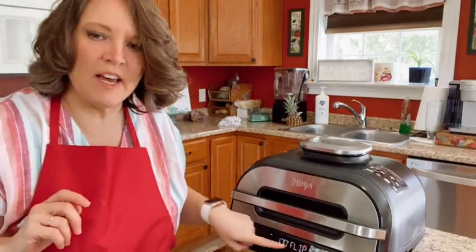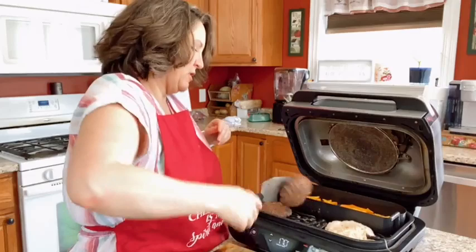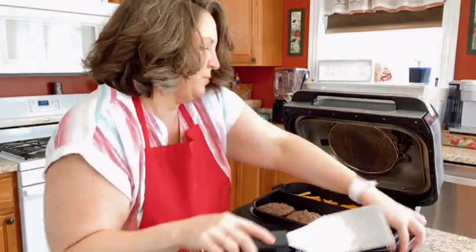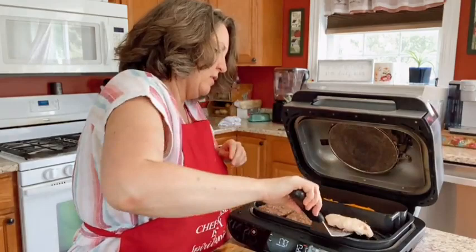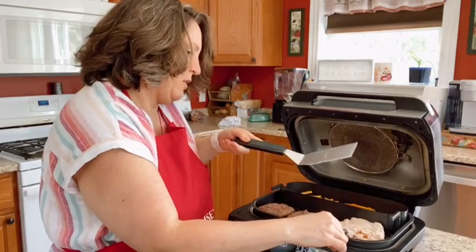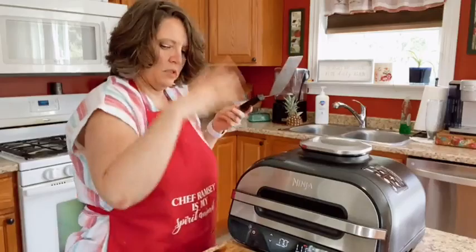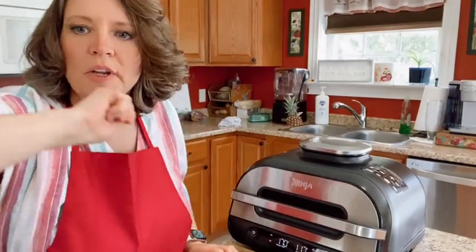My grill just said to flip — you can see on the screen it says 170 degrees, time to flip. So I have to go in and flip my burgers. I need to hold my thermometer straight and make sure it's in the middle of the meat — you don't want it sticking out the side. You want it to stay right deep in the meat. Then I start it back up and finish the cooking.